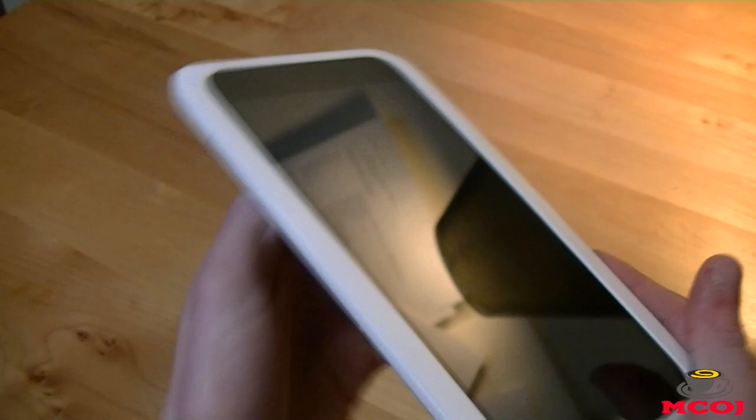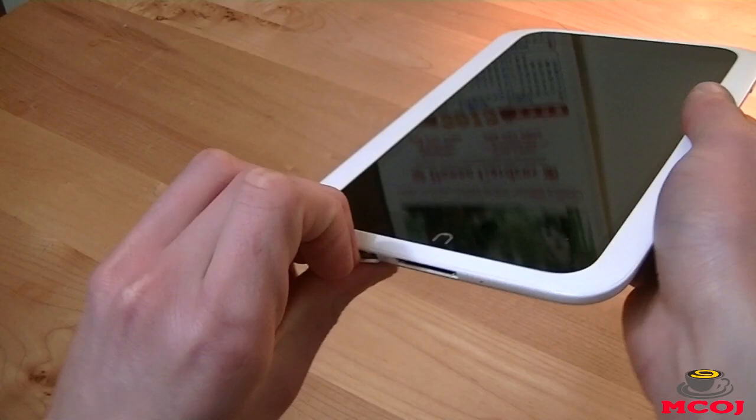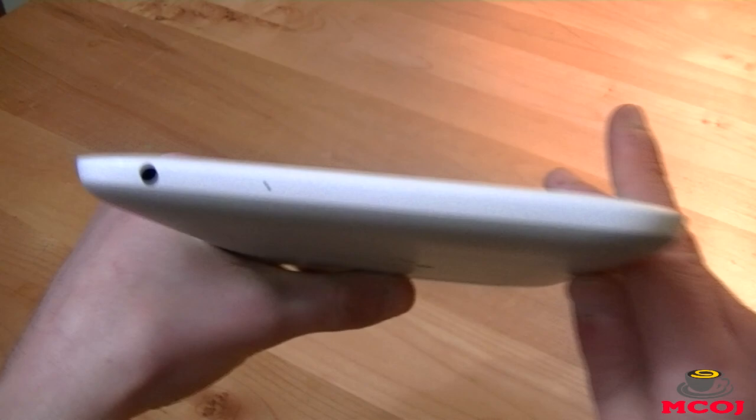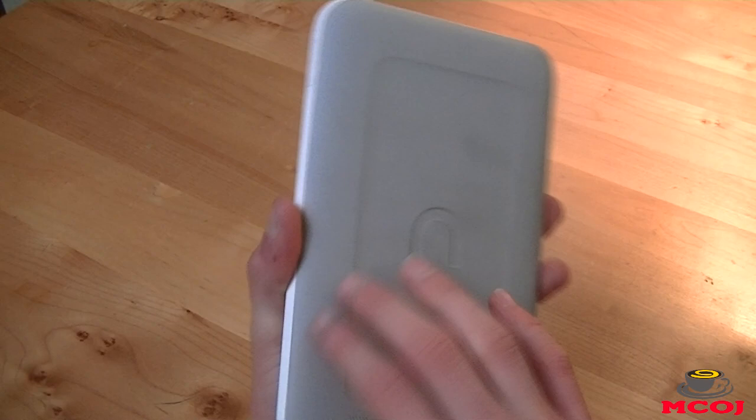On the bottom of the device you've got your microphone pinhole and charging port. To the left of the charging port you've got your micro-SD card slot, which allows you to expand the memory on your Nook HD up to 64 gigabytes — incredible if you'd like storing a lot of your movies and books locally on your device. On top you've got your 3.5-millimeter headphone jack and another microphone pinhole. On the back you've got a nice speaker grill which delivers nice-sounding audio, and this back has a nice soft-touch feel — really comfortable in the hand, one of the most comfortable 7-inch tablets I've ever held.